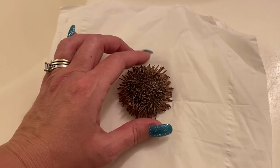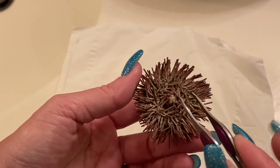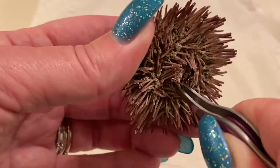This is a dead sea urchin, so I'm going to show you how I clean them. I just take tweezers, and the bottom of the sea urchin - this is the mouth. And so I just pluck it out, try to.